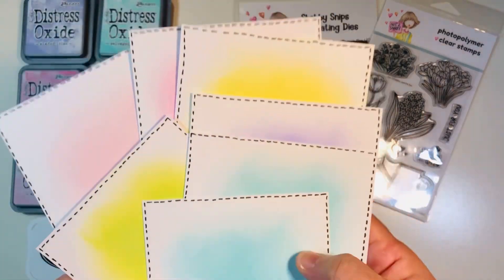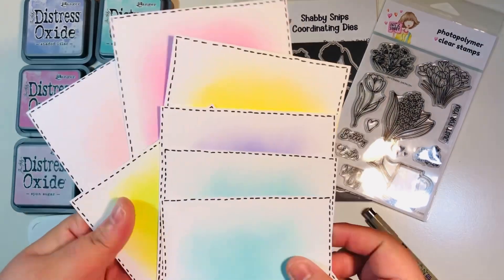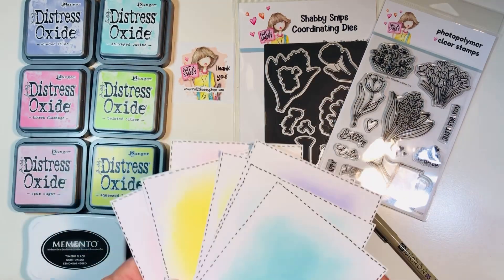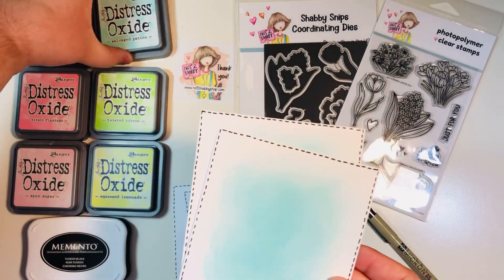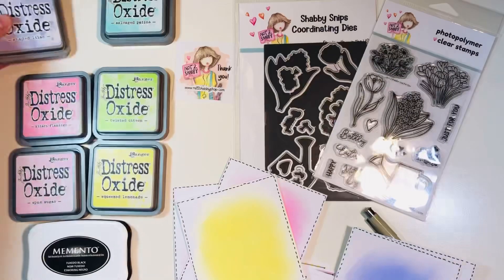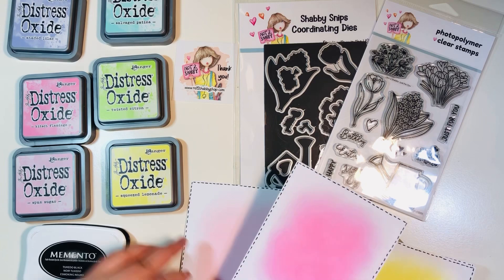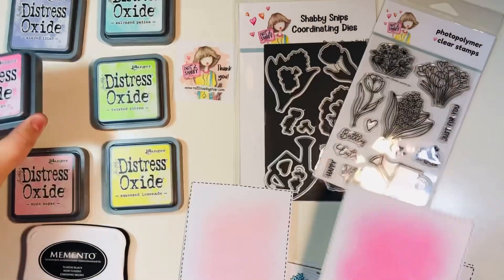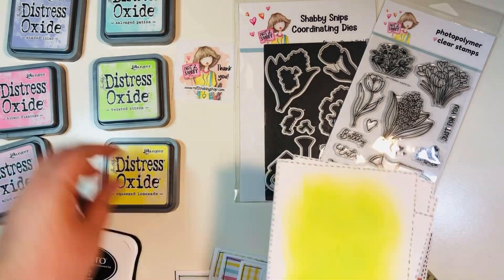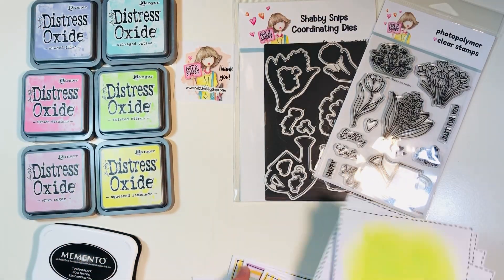I added some doodle lines with a Pigma Micron 05 archival ink pen just to add a little bit of fun to the background. Since these were spring color cards, I wanted a little bit of white in there but with a pop of color. I used the Salvage Patina Distress Oxide, the Shaded Lilac Distress Oxide, Squeezed Lemonade, Kitsch Flamingo, Spun Sugar — the lighter pink — and Twisted Citron for the green. Those are the six Distress Oxide colors I used to make these backgrounds.